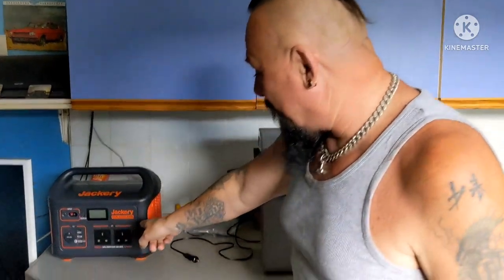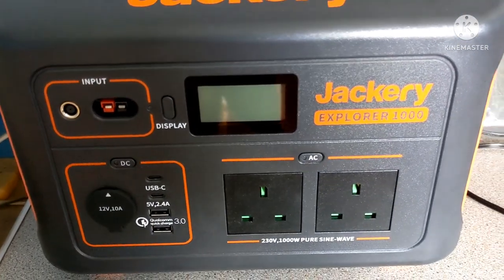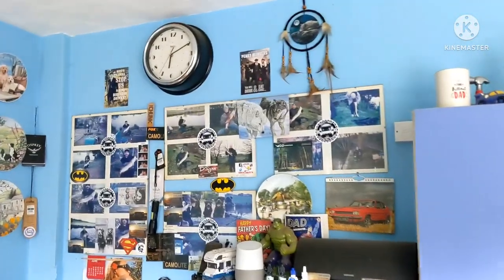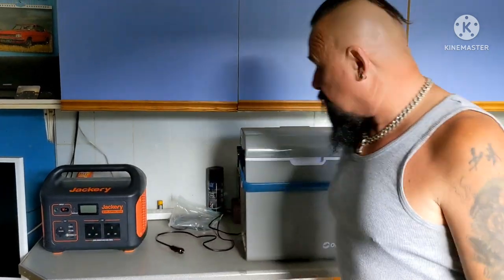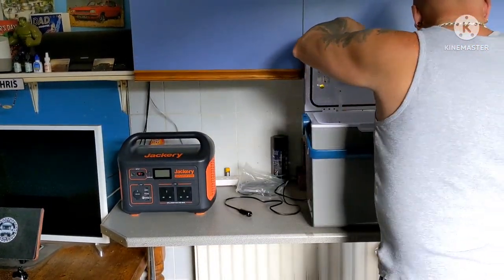Look what we've got - the Jackery Explorer! How nice is that? That's for camping in Big Bertha and camping in tents. It's for running our cool box fridge. The time now is ten past six, and I'm going to put it on and see how long it lasts - running off 12 volt, not the inverter, just 12 volt only. So first of all we'll put some stuff in - ice pack at the bottom.